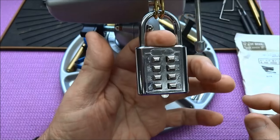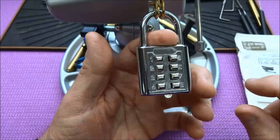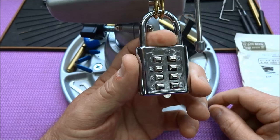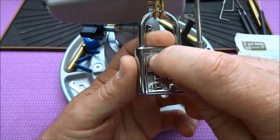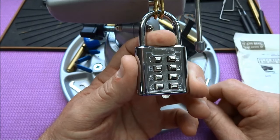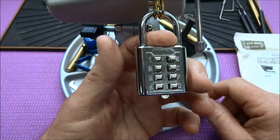Now what we need to do is figure out the combination, but there's a lot of possibilities. It might take a while, but there's an easy way. When you push on these pins with pressure on the shackle, one of two things will happen: you're going to get a little bit of resistance, and if there's a click, the button will go down roughly about one-fourth of the way, or it will go down all the way. One of the two choices.